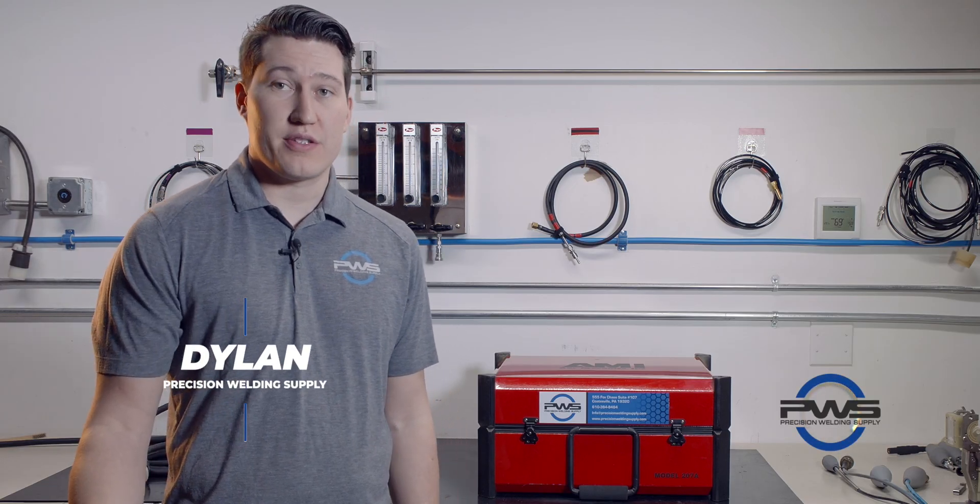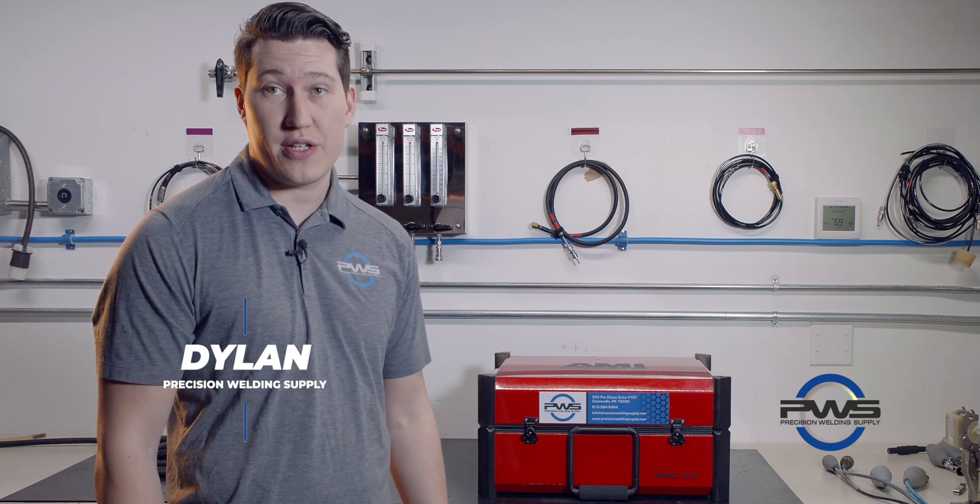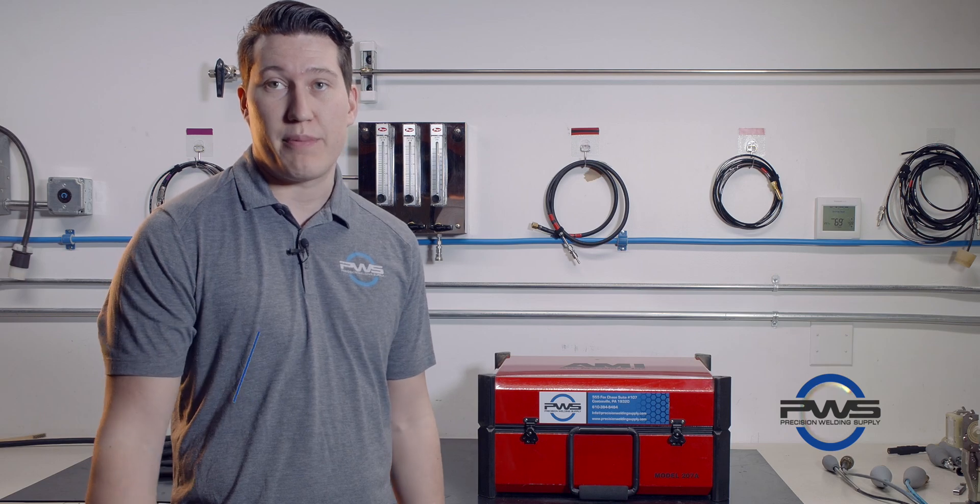Hi, my name is Dylan. I'm with Precision Welding Supply. Today we're going to go over the Model 207 by Arc Machines and do a general setup of the machine.